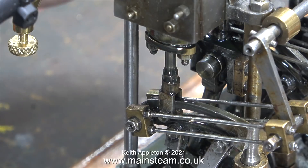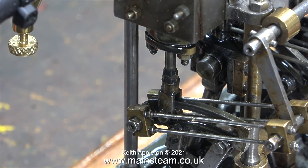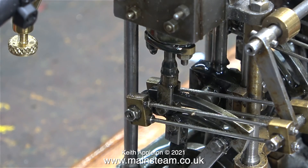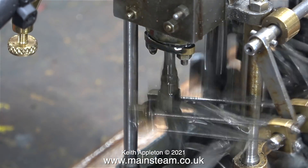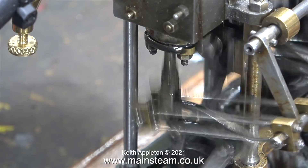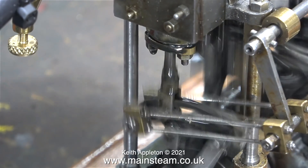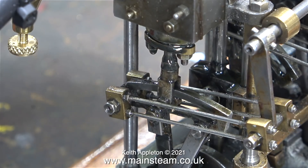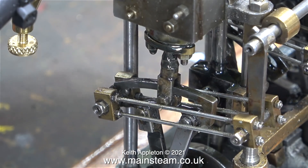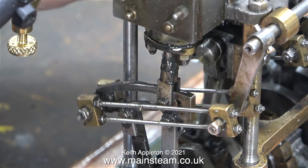I need to make sure that the valve fork lines up with the eccentric rod that pushes the expansion link. Time to turn on the compressed air. That is miles better - it's the same air pressure going into the cylinder, we're still running on just the one cylinder and it's going a lot faster.